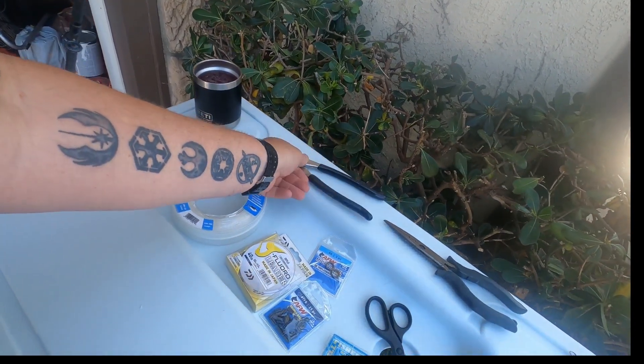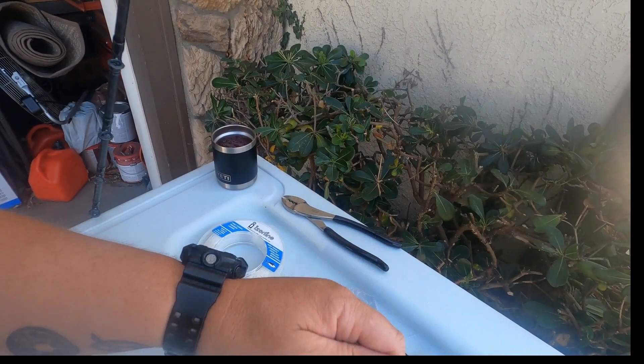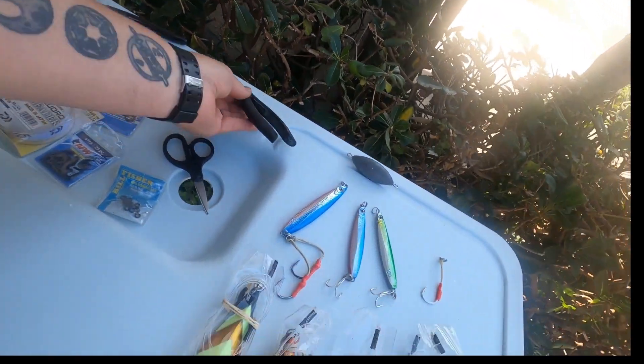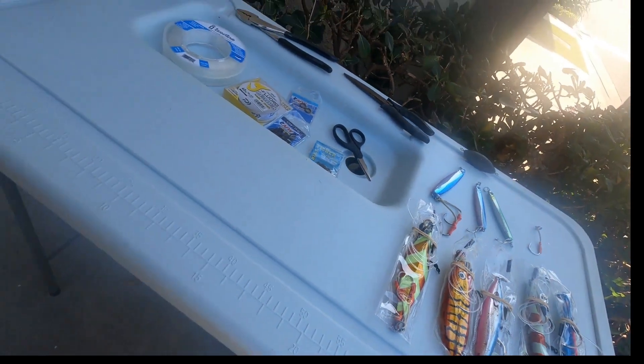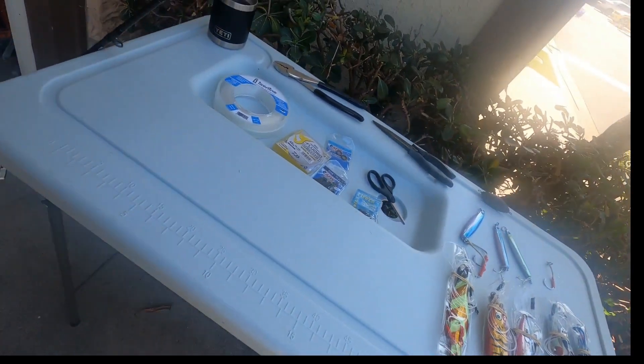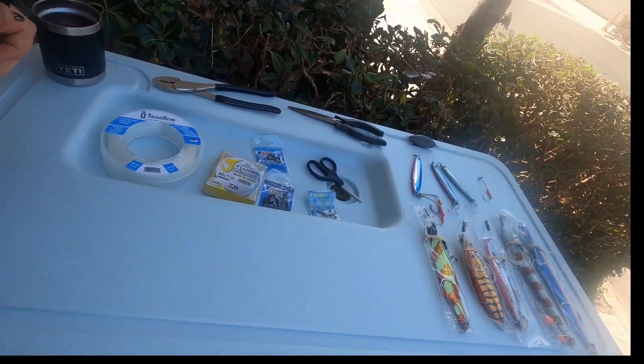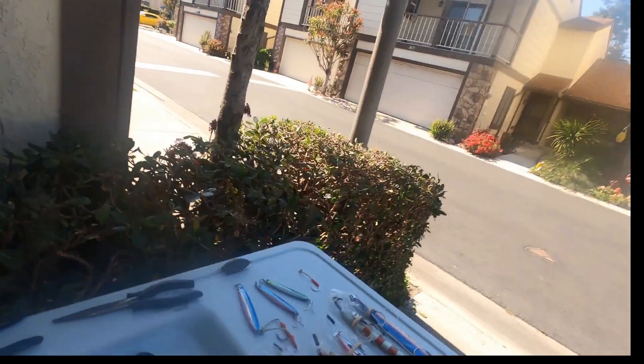These crimping tools are cheap. You also need a ring popper — that little tool that pops the ring so you can put the rings on. That's really all you need. All said and done, this is probably under $800 to go bluefin fishing and be ready for the whole season.